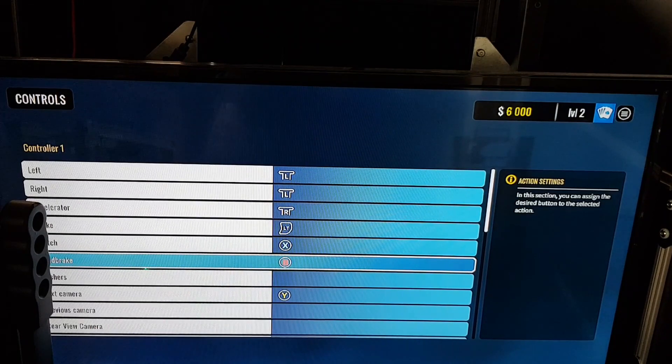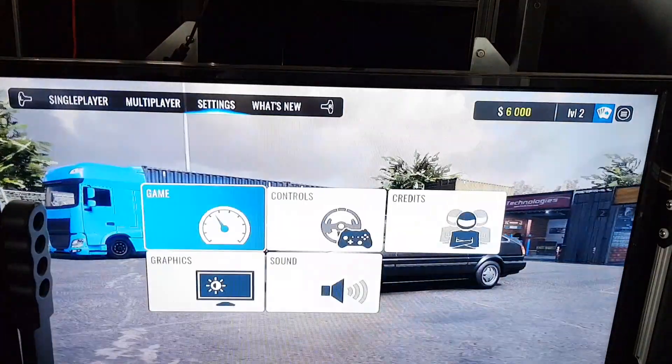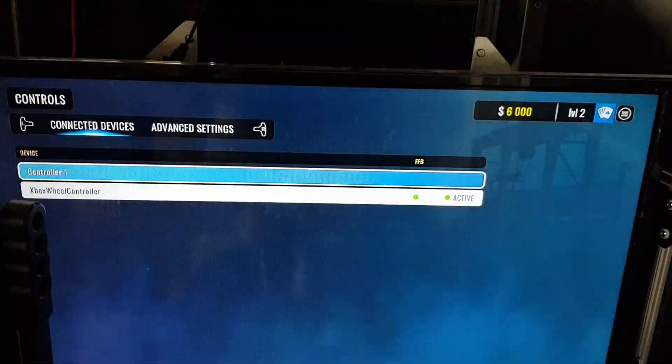This will show the B button assigned as handbrake. That's the handbrake set up. Now you can go play CarX.